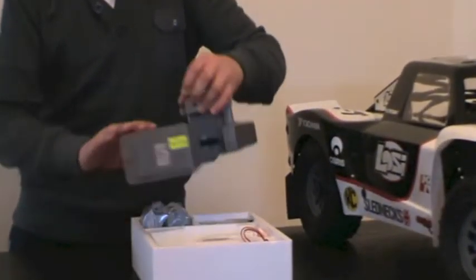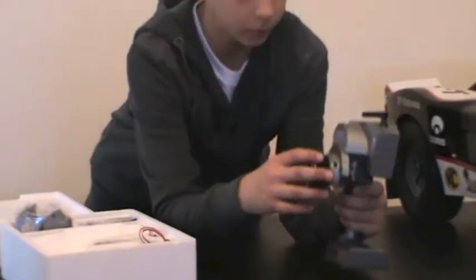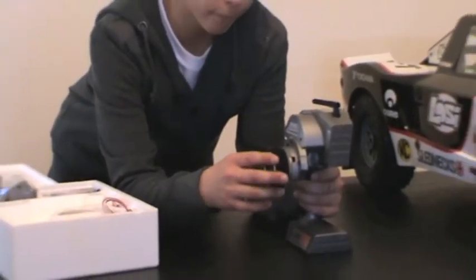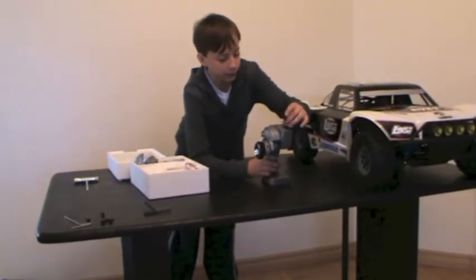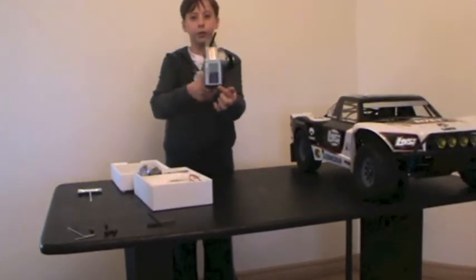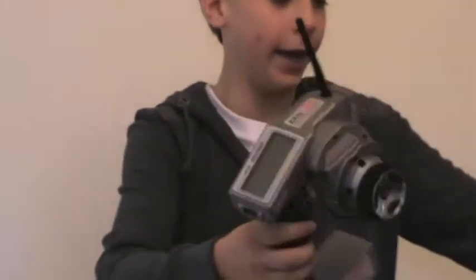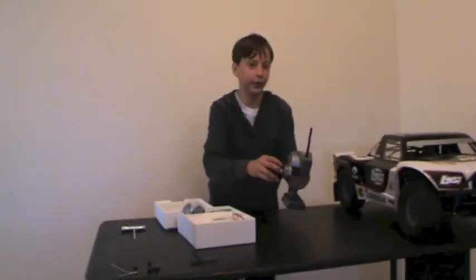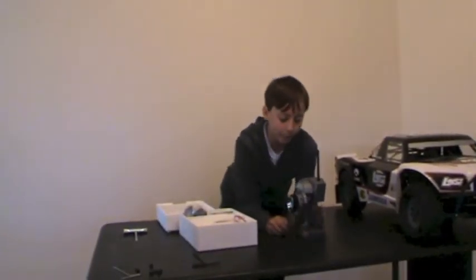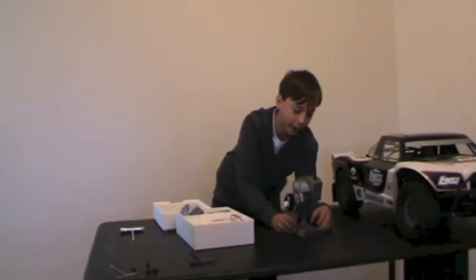First things first — the DX3R Pro. Whoa, that feels really great. It's very good because you can tune it to boats, cars, etc. Here you've got the display, which shows you the speed of your car and everything — that'll be very handy. It has a drop-down wheel, which is very cool. And one thing: you are able to change the sides of the wheel, so that's very handy as well.